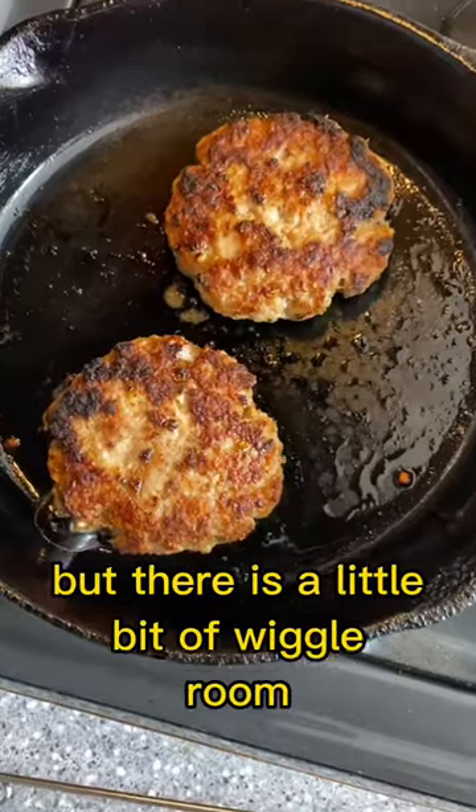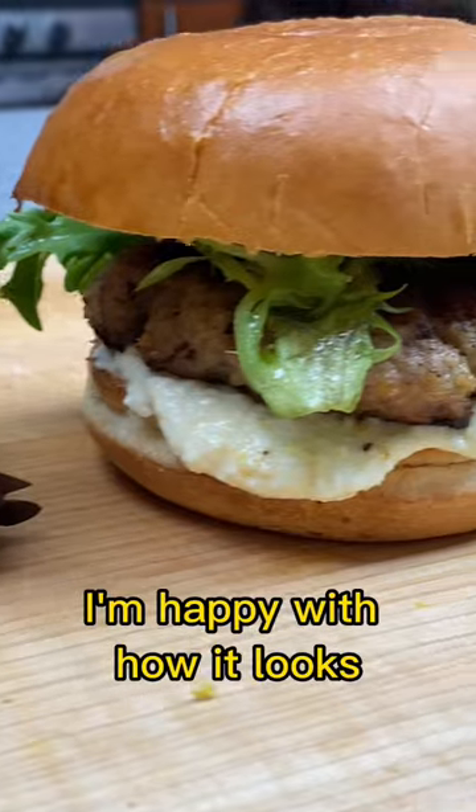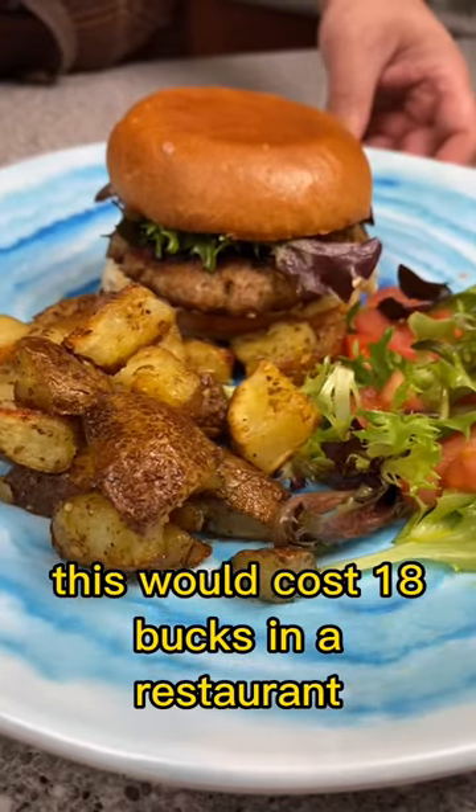The instructions are straightforward, but there is a little bit of wiggle room. A total beginner can screw this up, but with a bit of skill you can make it look pretty nice. I'm happy with how it looks. This would cost 18 bucks in a restaurant.